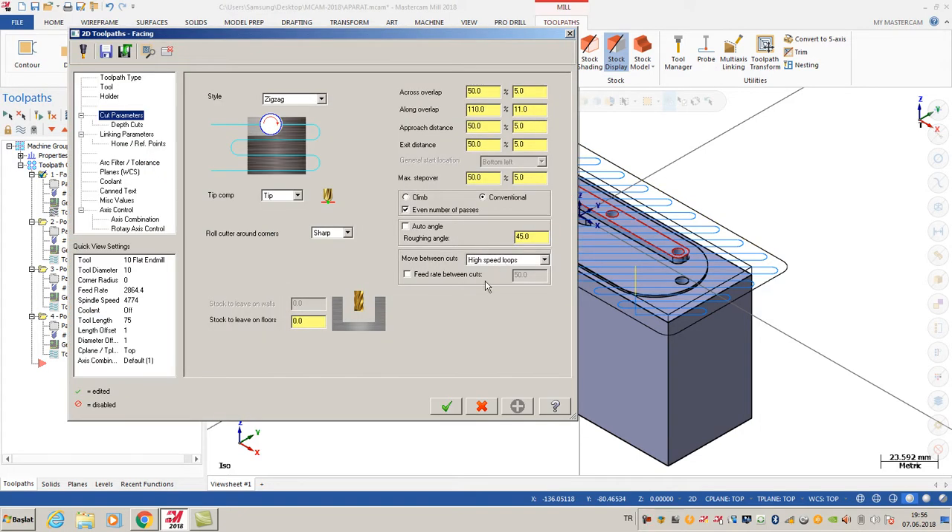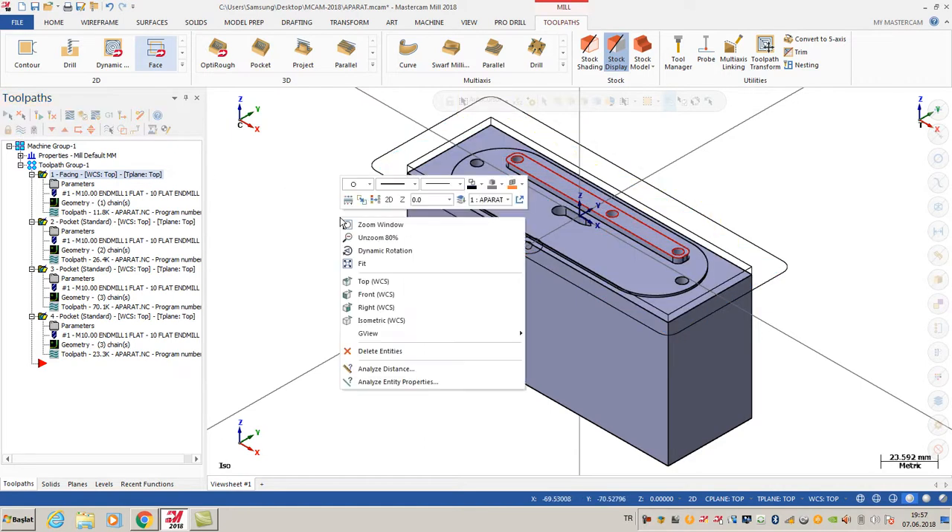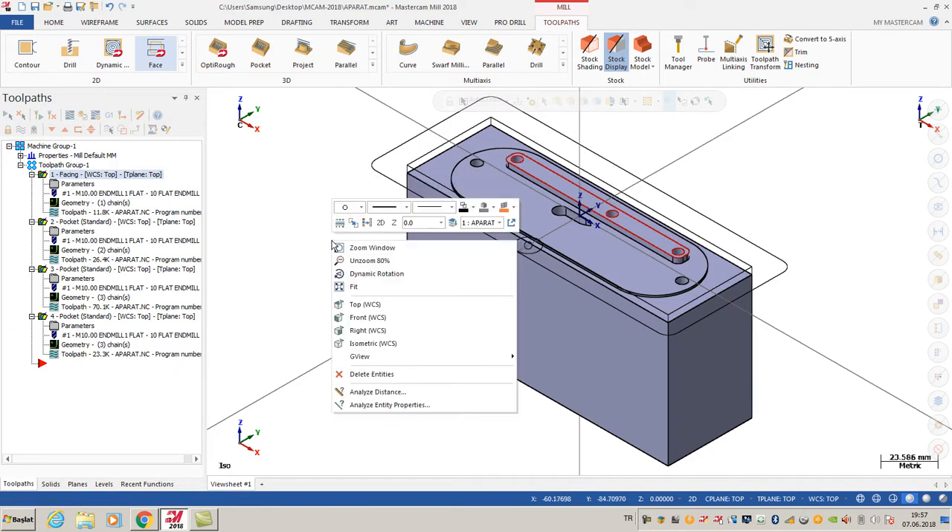High speed loops help me to move from one toolpath to the other. That's a good toolpath overall and you can use it cleanly. Okay, that's all - thank you.